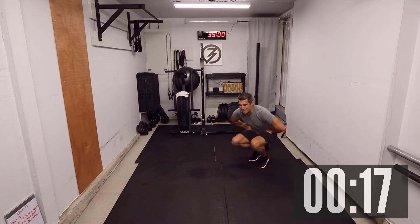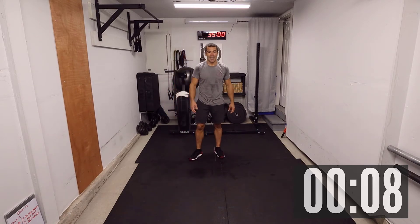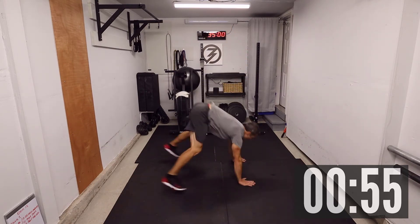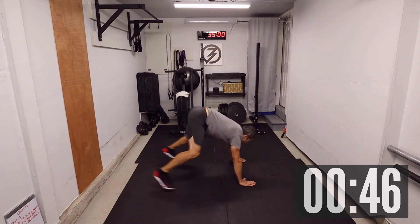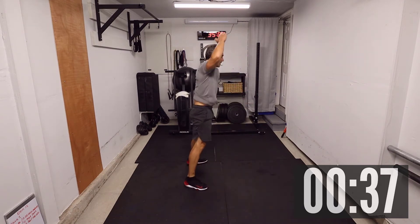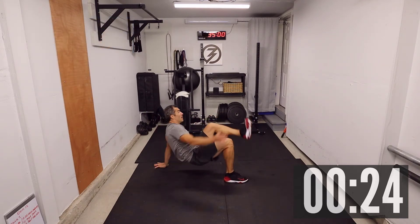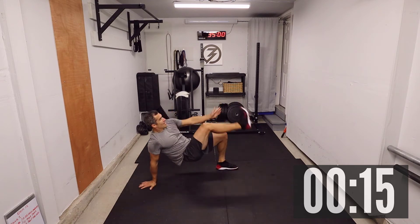Minute four — that's the dreaded minute with the burpees. Ten burpees and ten bridge alternating toe touch — that's the money minute right there. Ten burpees in three, two, one, let's go! One, two, three, four, five, six, seven, eight, nine, ten. Bridge to alternating toe touch — the beauty about this minute is you've got another minute's rest after it. One, two, three, four, five, six, seven, eight, nine, and ten.